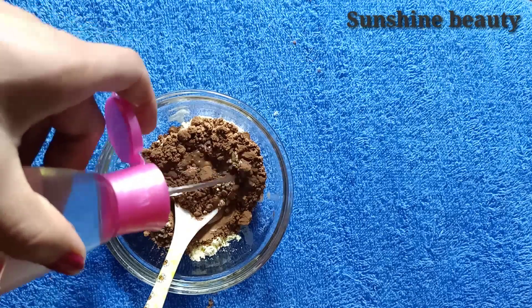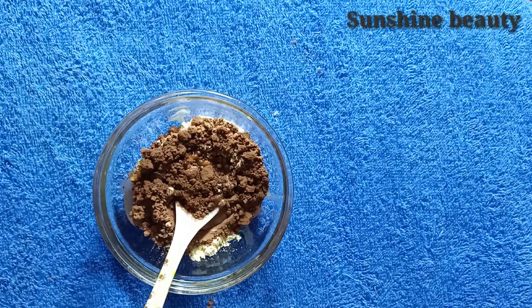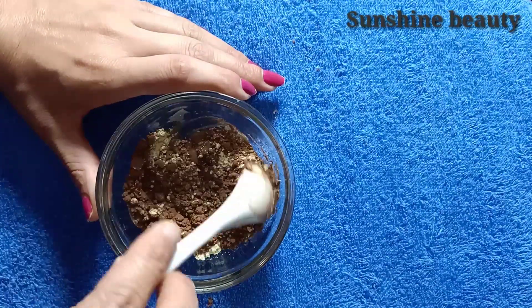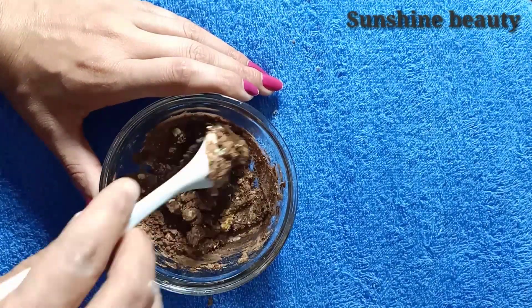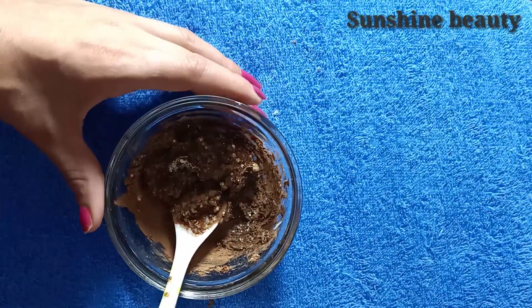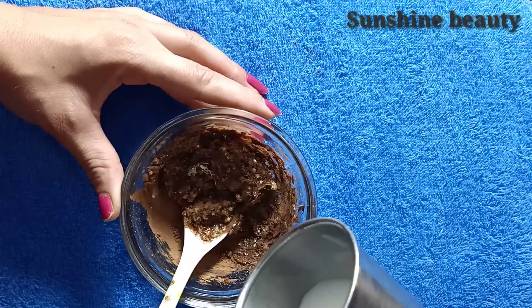This is the rest of the water. After mixing the water, we can mix it with the water. We can pack the water with the water. We can remove the water with the water.